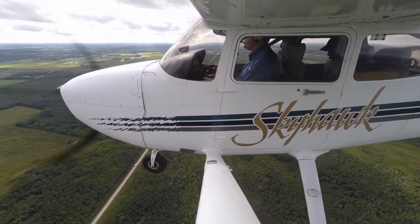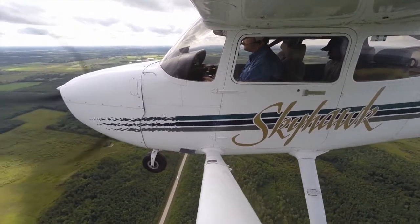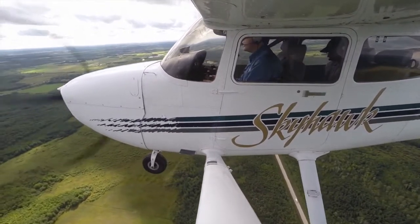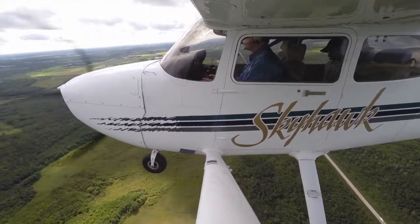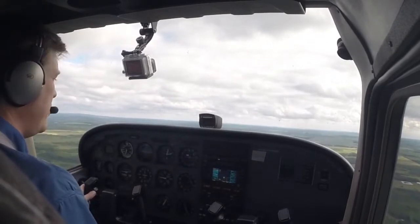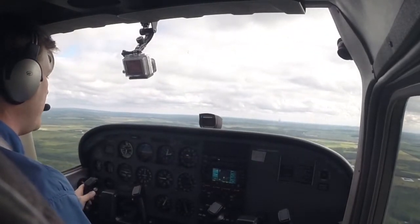Getting close to 2,000 feet, which is what I want. I'm going to pitch for cruise again — nose slightly up, back to one-third ground, two-thirds sky, wings level. This looks good. I'm back to my cruising attitude.